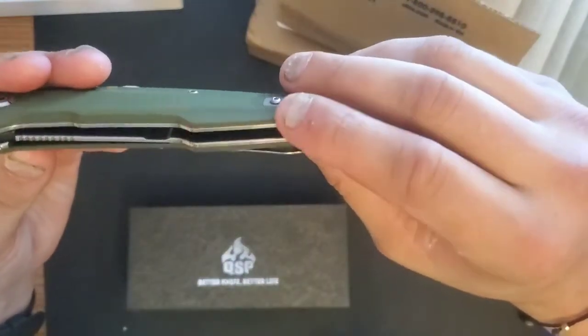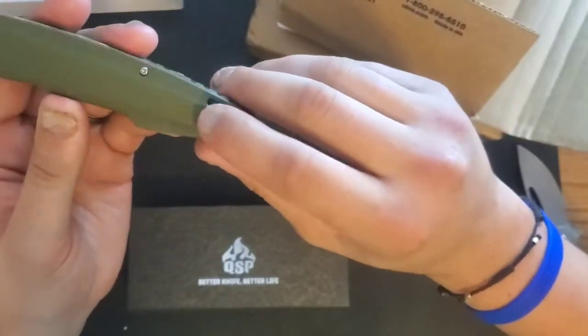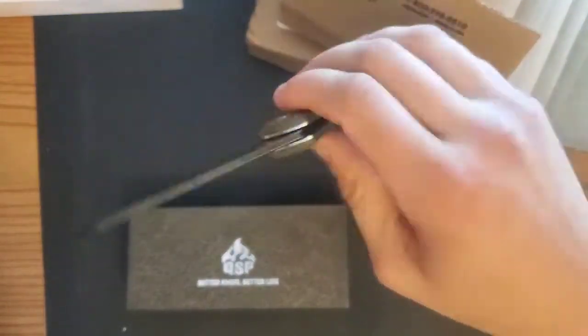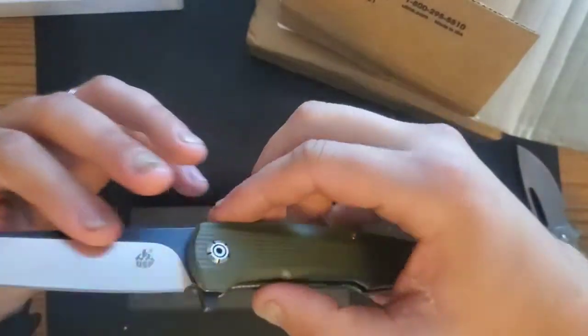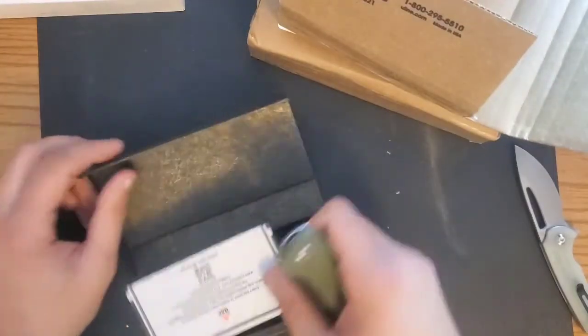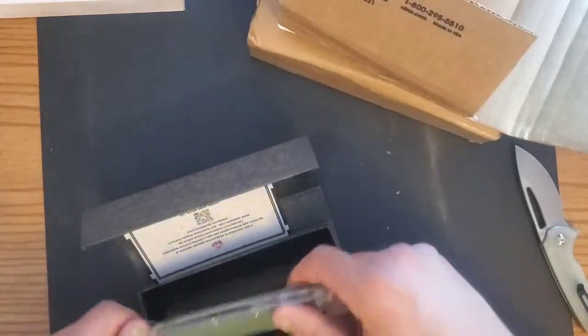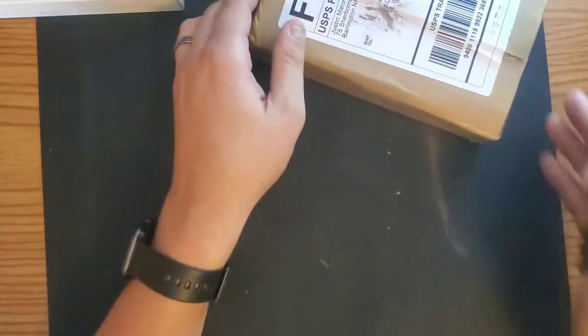Let's check the fit and finish on this, make sure there's no issues. Deep carry pocket clip — that's nice — and it's ambidextrous. I love this blade shape and this knife is interesting. I didn't think I would like the two-tone on the blade but I kind of do. So this is the QSP Phoenix — I believe it was approximately 40 bucks. I got these from White Mountain Knives; they sent them to me directly, so we can assume this is the highest quality control they have. That's a joke by the way — I'm not that pretentious. Just a little pretentious.